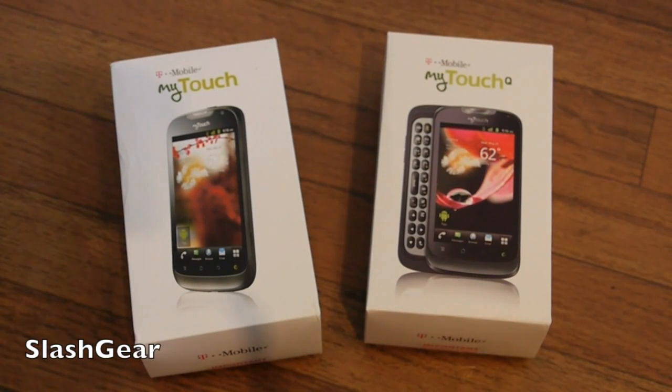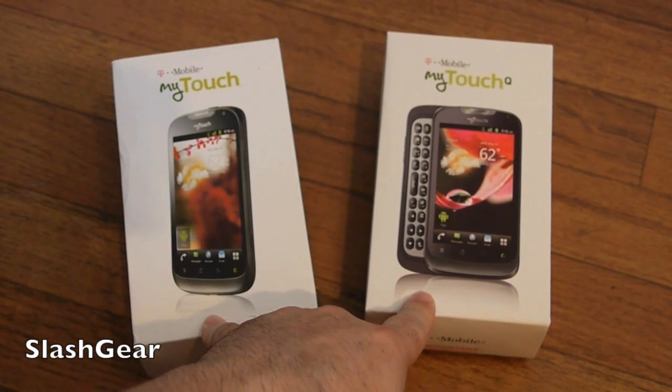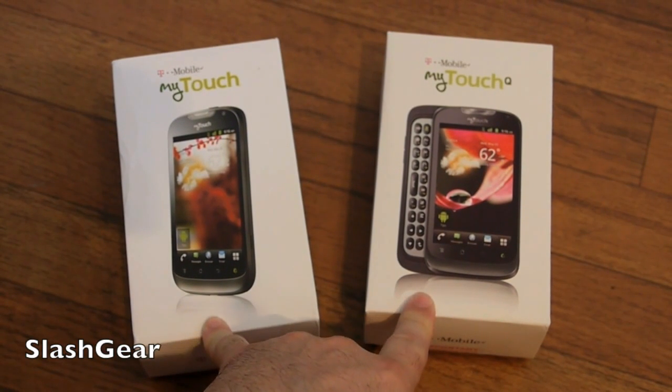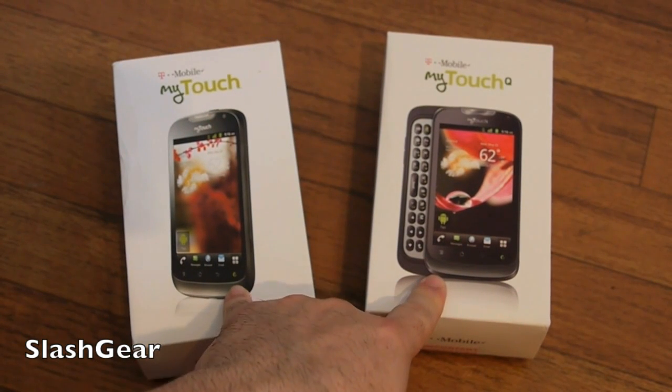Hey there folks, Cora here with Slashgear and Android Community. Today we are taking a look at a few brand new phones from T-Mobile, just in time for the back to school season. This is the T-Mobile MyTouch and the MyTouch Q phones.